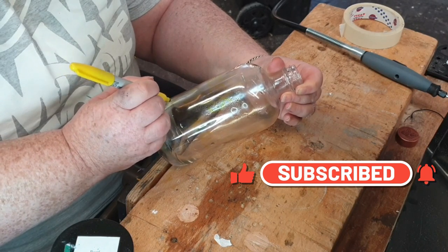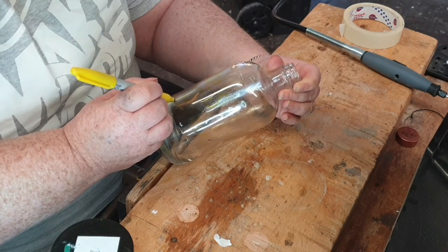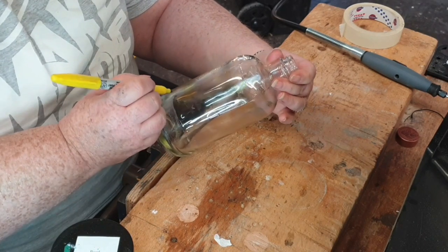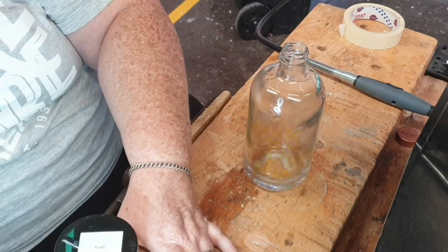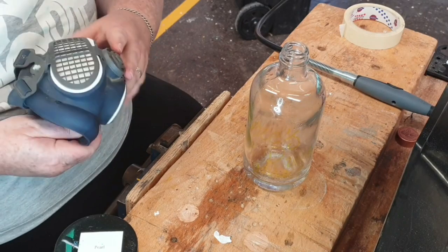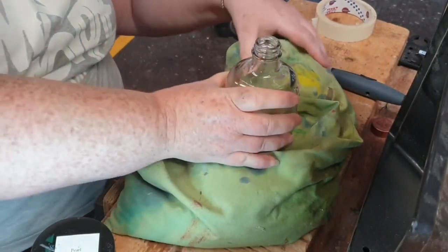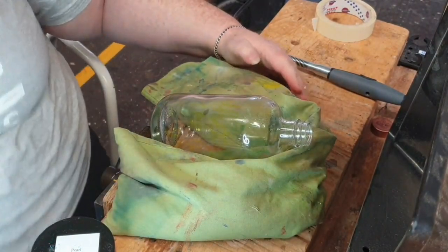Here you see me use a sharpie to draw and write on a clean dry recycled bottle. I'm just doing a little bit of modern calligraphy on one side with an octopus design on the other. I'll be putting my dust mask on and safety glasses on — I don't want to get glass dust anywhere near my lungs or eyes.